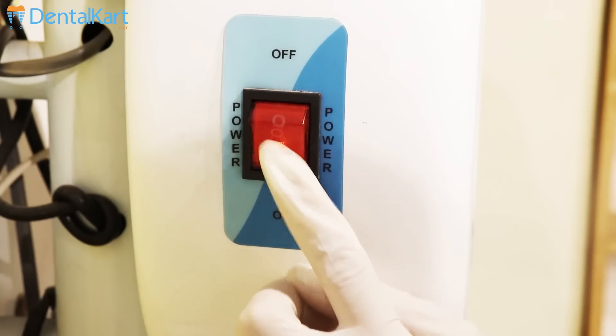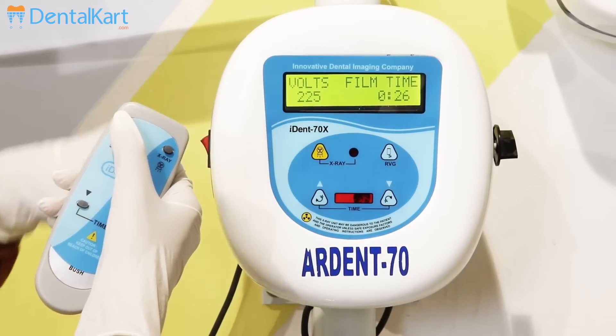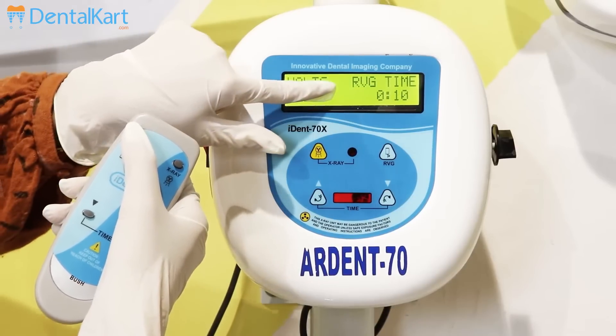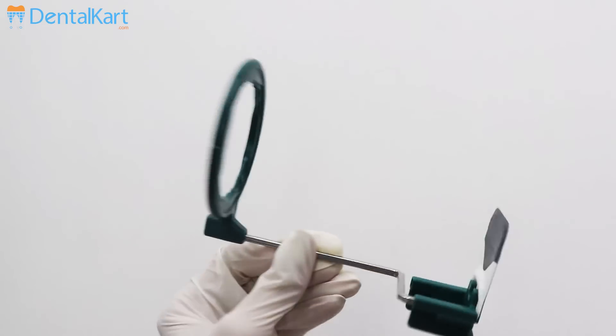Switch on the power supply and then turn on the power button. Then select whether you want to go for conventional X-ray film or RVG setting, and then adjust the exposure time and voltage accordingly.